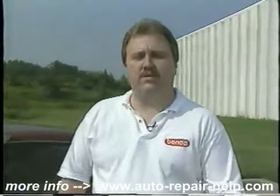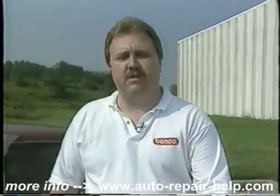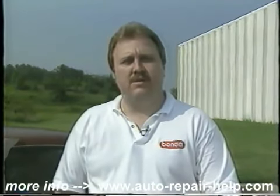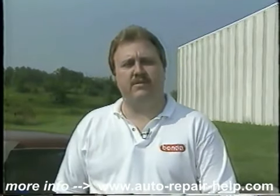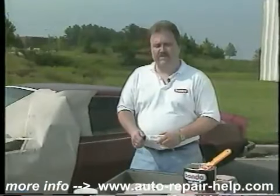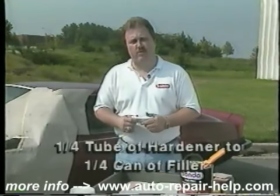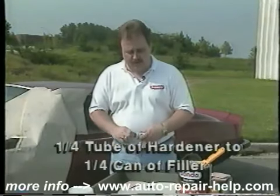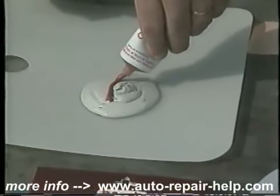One of the most important things when making your own auto body repairs is the mixing procedure for Bondo. Here at Bondo, we get many calls from consumers who possibly didn't use enough hardener or used way too much. The procedure is really simple: when mixing the hardener with the body filler, you can use the rule of thumb — a quarter tube of hardener to a quarter can of filler, or a golf ball-sized amount of filler with about an inch and a half of cream hardener.